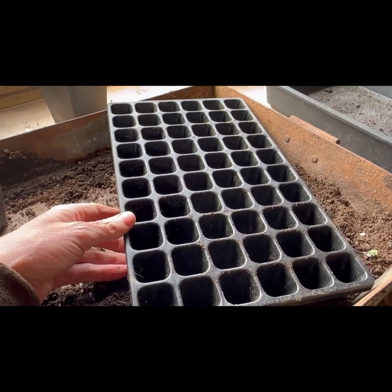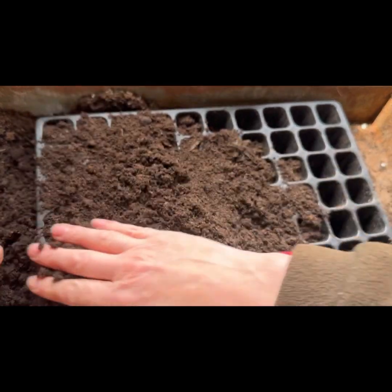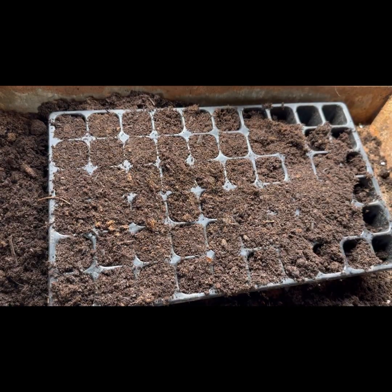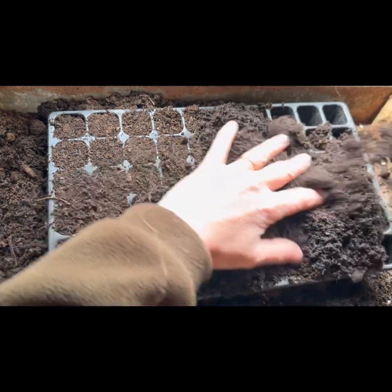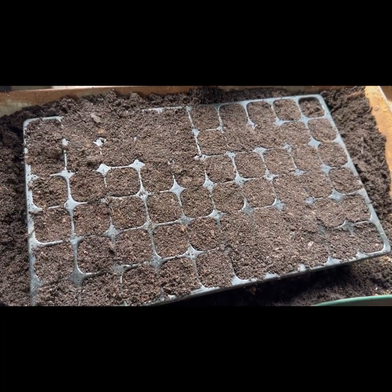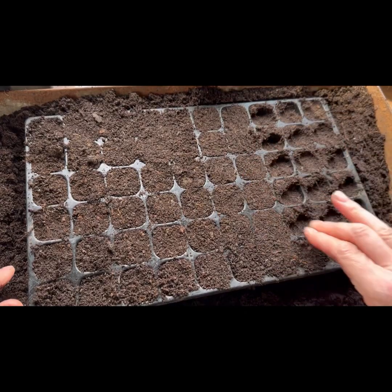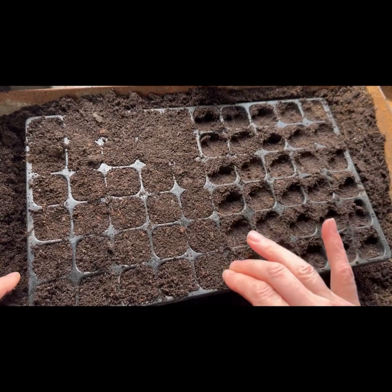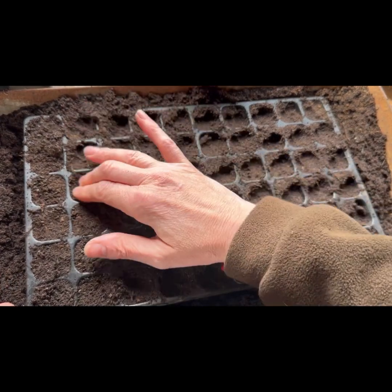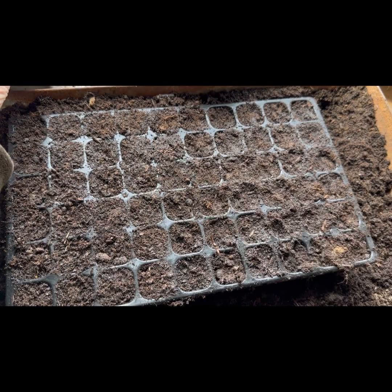First things first, just need to fill this with some compost. This is some organic peat-free compost from a company called Clastellamen — I really like using their products. I always pre-water, but before I do that I just like to press it down, because you'll be surprised at how far the compost can press down. You can see the dips I'm making, and then I'll top it up — it just makes sure the compost hasn't got too many air holes. I'll water now and then top it up afterwards. Okay, so that's been watered and refilled.